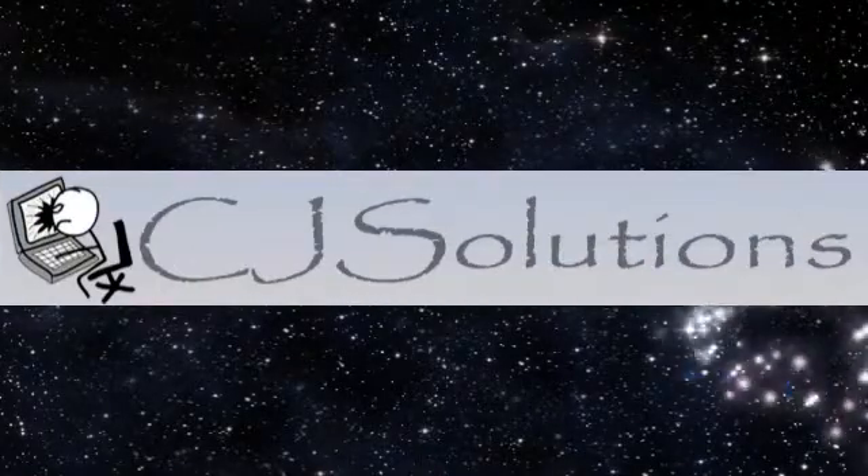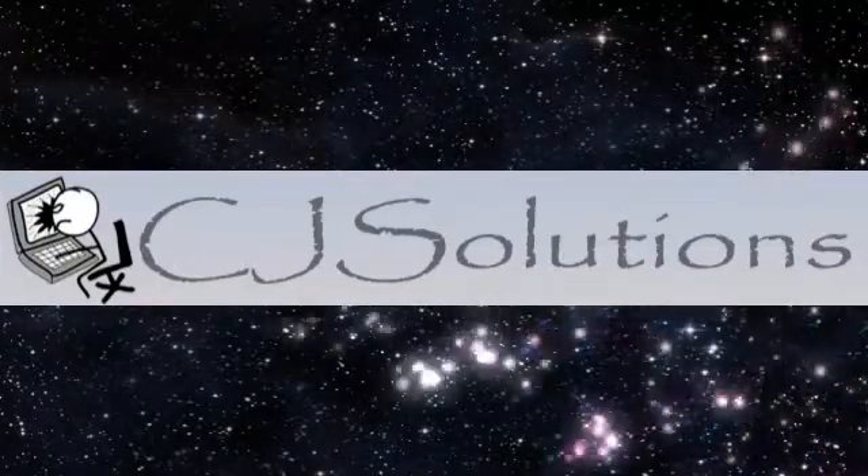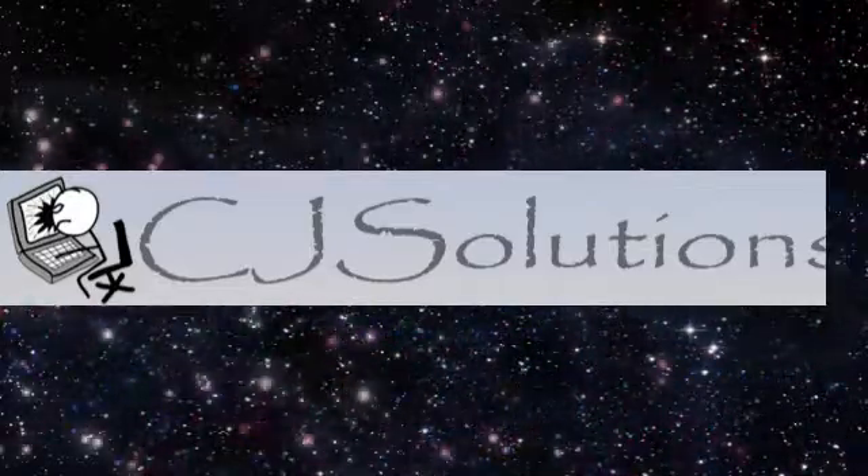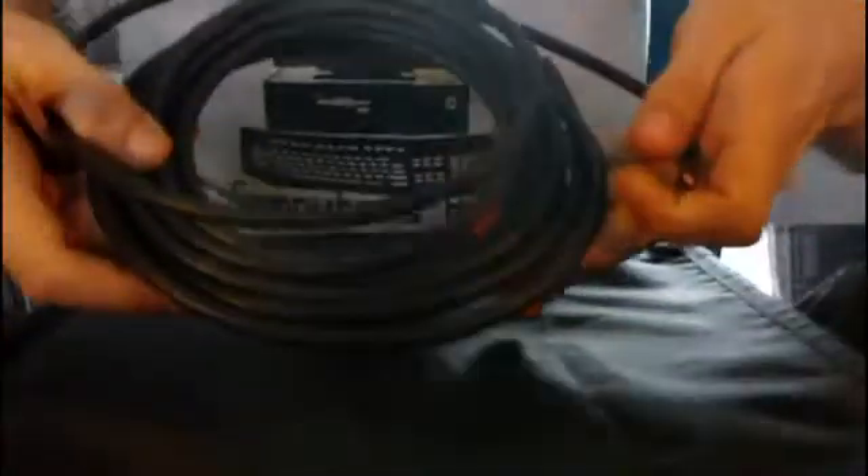Another guide brought to you by CJ Solutions — that's www.cjsolutions.info. Right folks, what we are going to do today is strip the end of a standard coax cable.